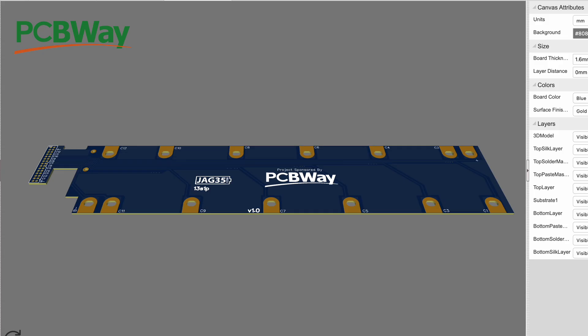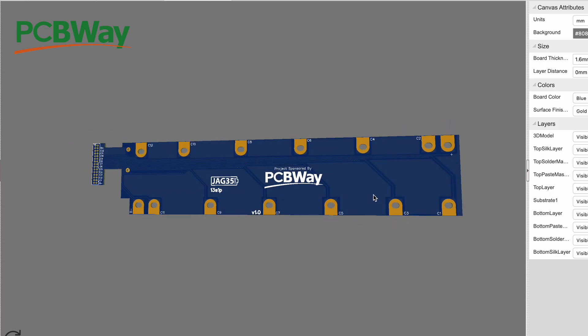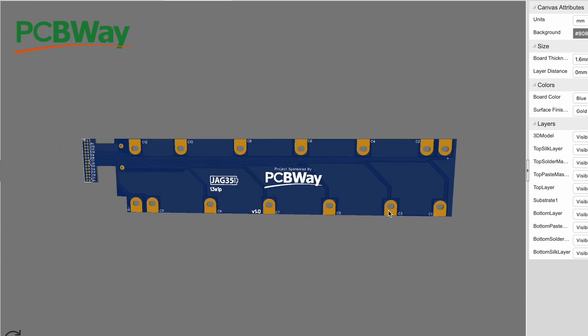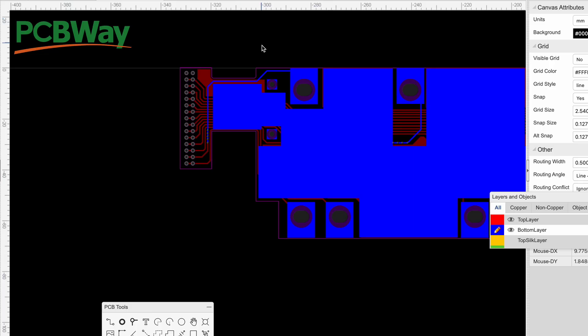So it looks like we're done here. This matches pretty close to the original one, except instead of having its own electronics, it just goes to that connector. Now we have to go to the sponsor of this video, pcbway.com, and order this board, then wait for it to show up and see if it actually fits on the battery and what mistakes we made.